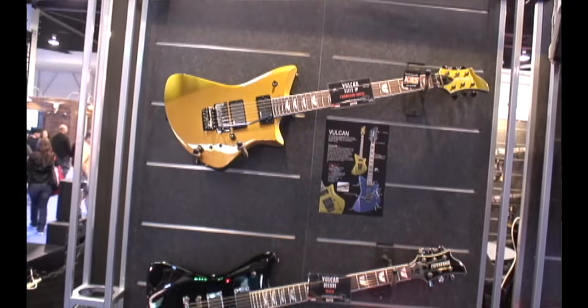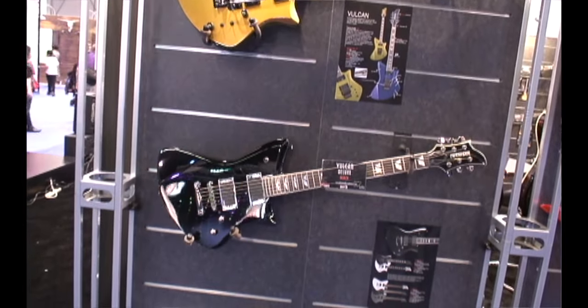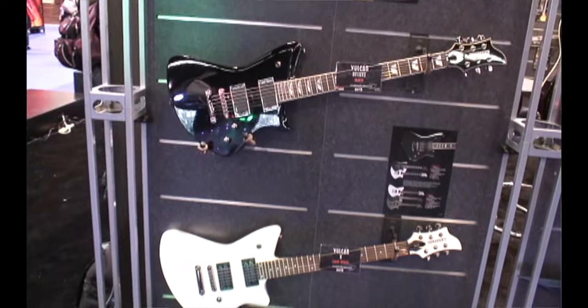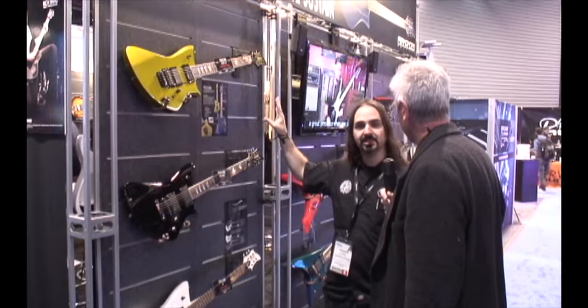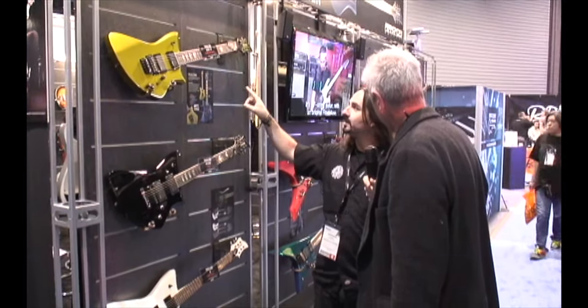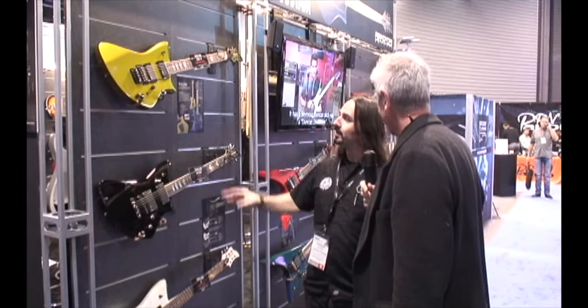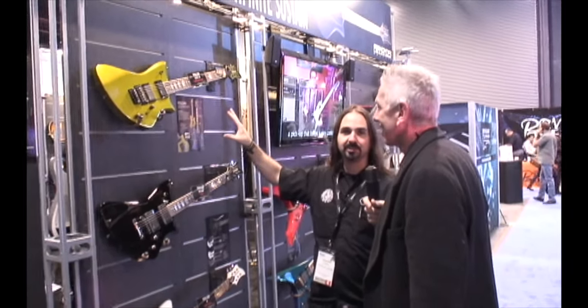At NAMM 2012, Fernandez has a few new models. There's the Vulcan, which is a new shape similar to their Vertigo model, with a Ravel headstock. There's also a new — actually old — Japanese line called the JP series. For example, this one is the Vulcan Elite JP.